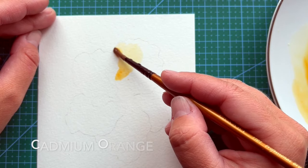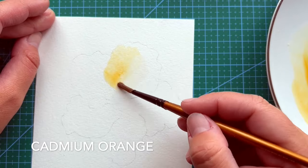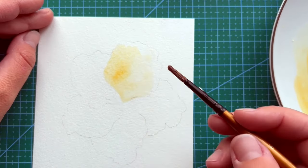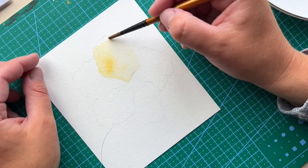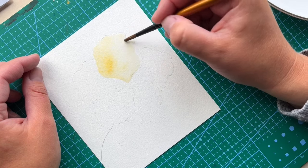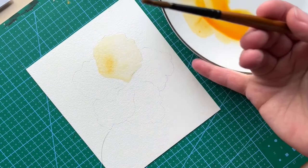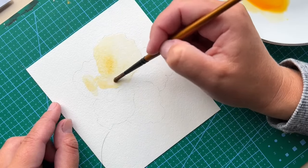I'm starting my first layer and for this I'm using brush size number 6 and a color called cadmium orange. On my palette I'm using a very watery mixture of that color and I am gently covering all the areas on these flowers, doing all the edges very carefully and leaving the stamen in the middle untouched. You can start in a different way where you wet the petals individually and only after implement some colors.